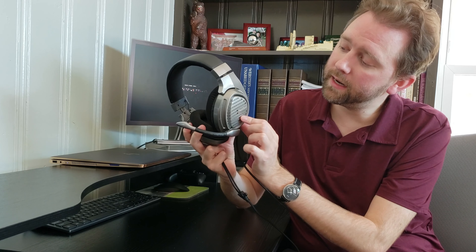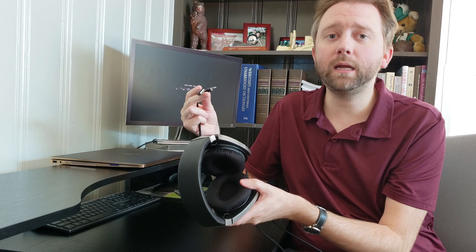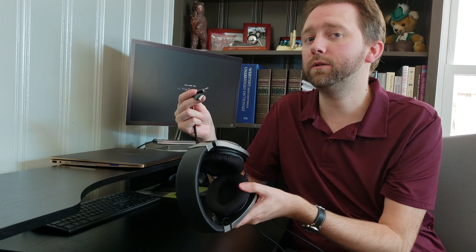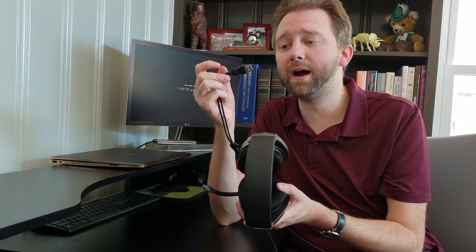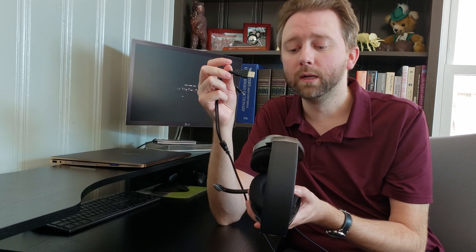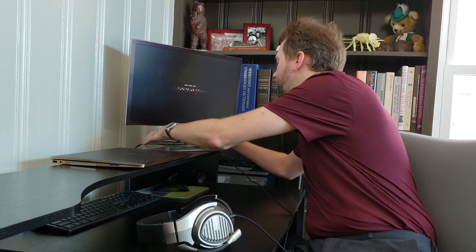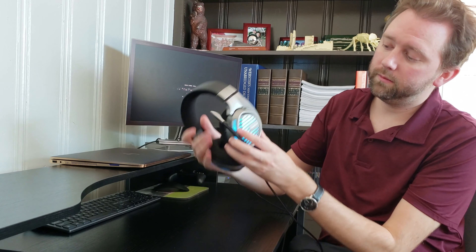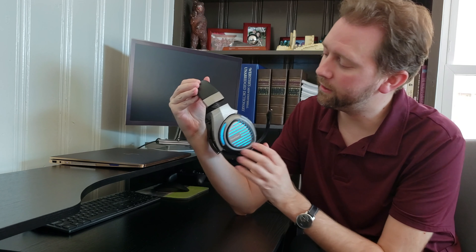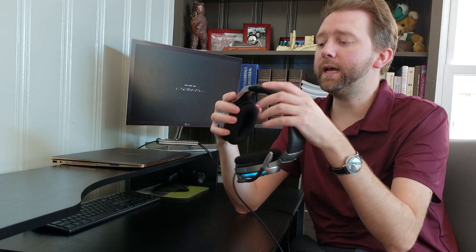Another cool thing about these headsets is this right here — it all glows blue when it's lit up. Now if it's plugged into one of the controllers for your console that's not going to happen, because how it gets the power is through the USB. So if you're playing on the Switch you'd have to plug it into the USB. It glows, which kind of gives it this little extra cool look to it.